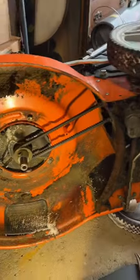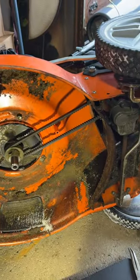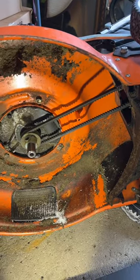It's the middle of winter here in Ohio, but my customer brought in a Yard Force self-propelled lawnmower. We're going to get it fixed for him. It says the self-propel feature isn't working.